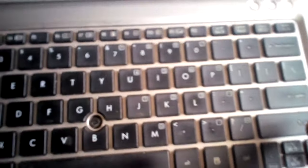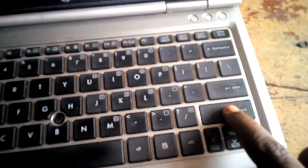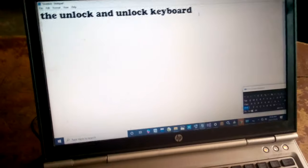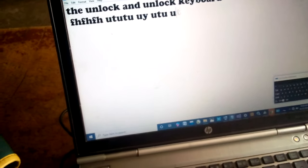To unlock it, press the shift key and hold it for 10 seconds until you hear the sound — that means it has been unlocked. That's how to lock and unlock the keyboard. Thanks.